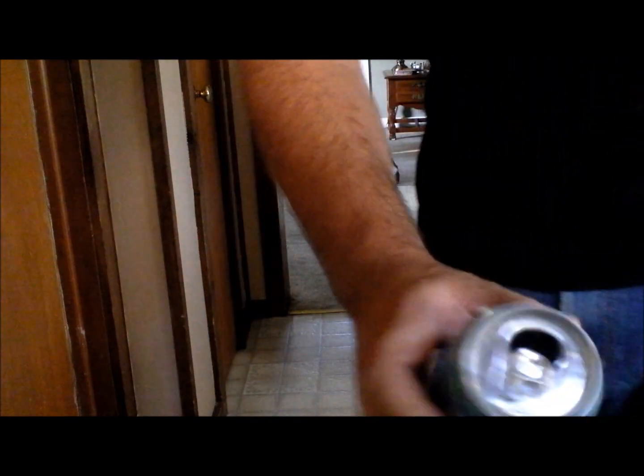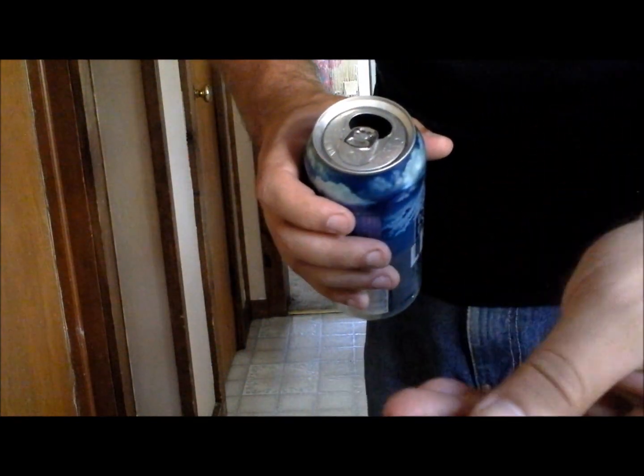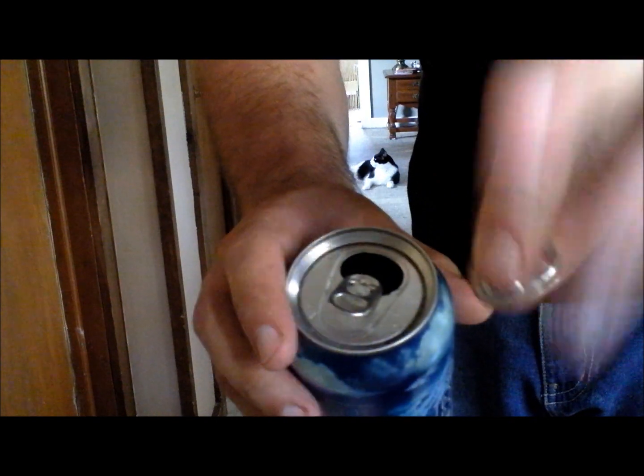To do this trick, all you need is a can and an extra pull tab — you could even use a borrowed can. What you're going to do is conceal the extra tab with your thumb like this. You show them the tab, then come up with the fake one like this.